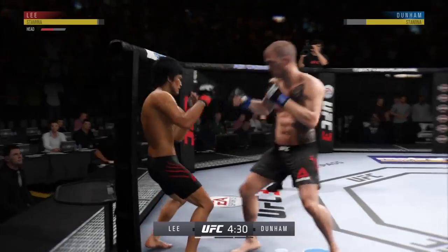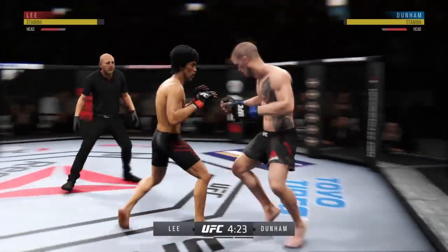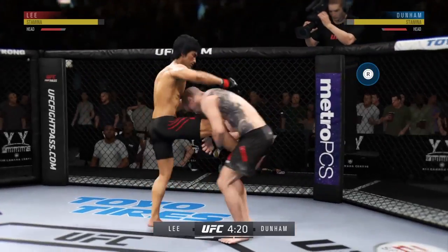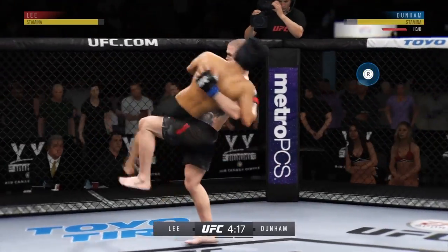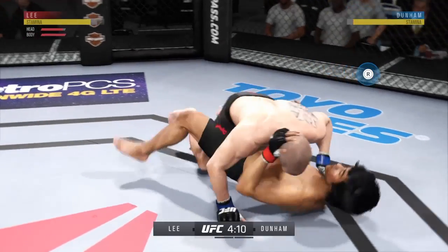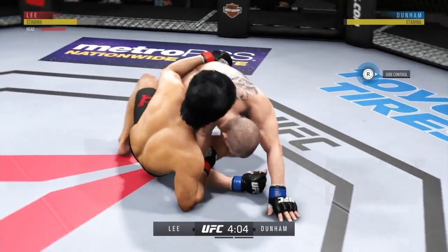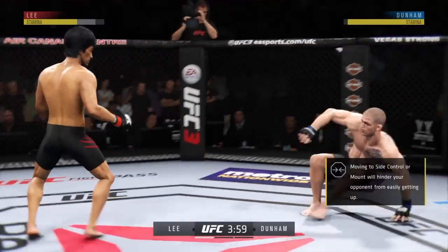He connects there, Joe, and there's a single leg attempt. Beautiful takedown.